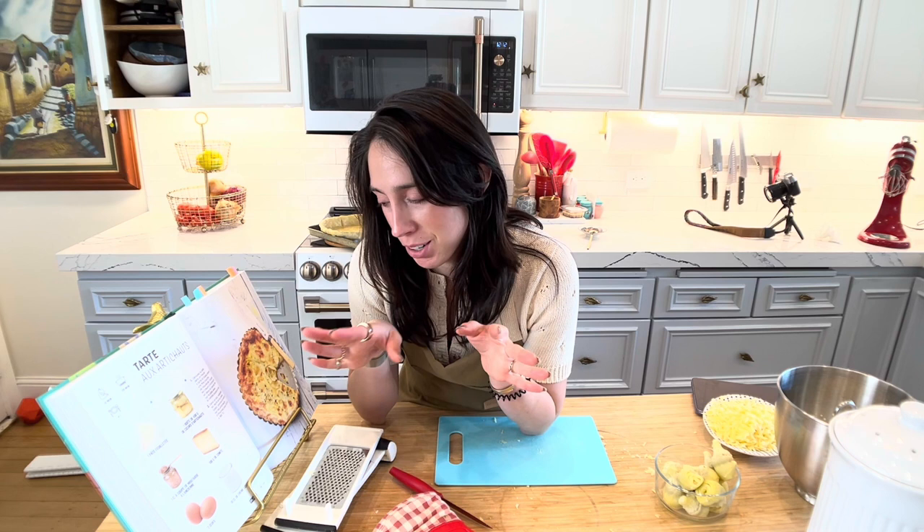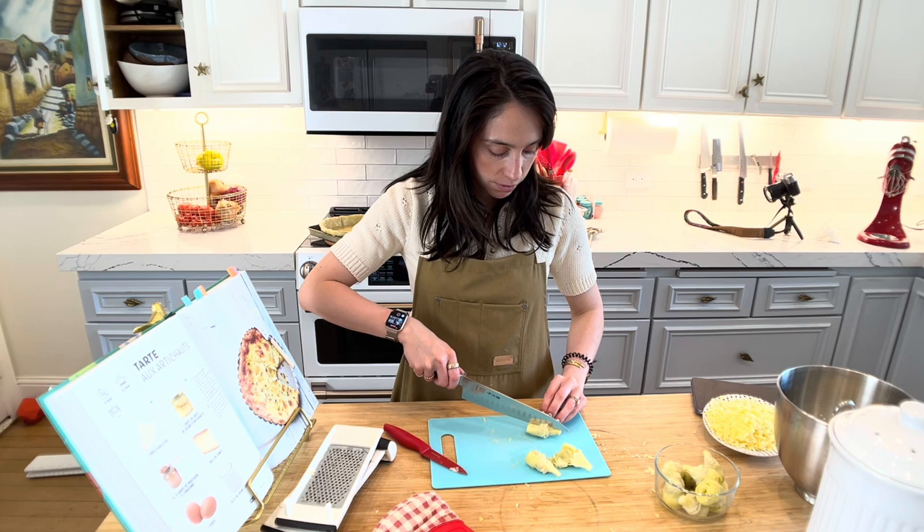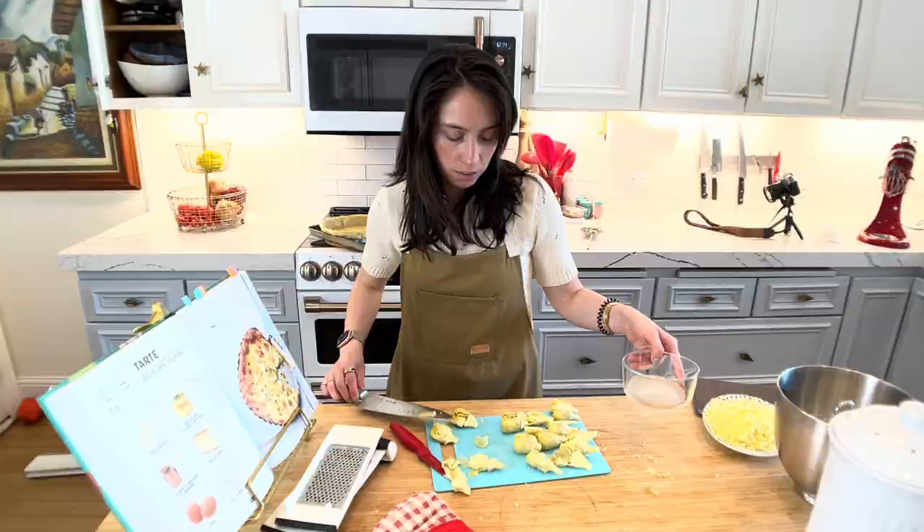It says... 'Qui paie les fruits?' No, no — I'm not even going to try. I think it says, 'Let's cut the artichoke in two.' Ladies and gentlemen, the importance of the right knife.